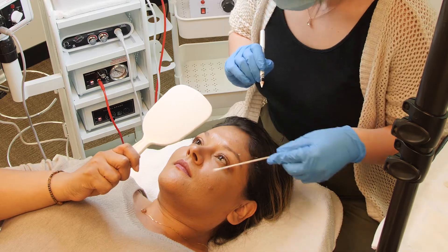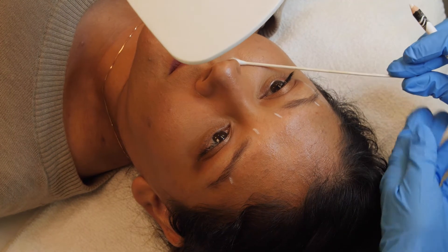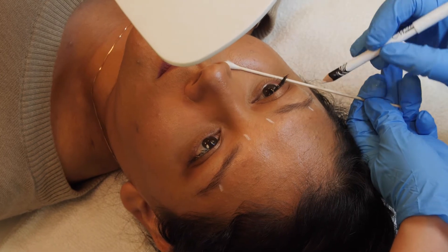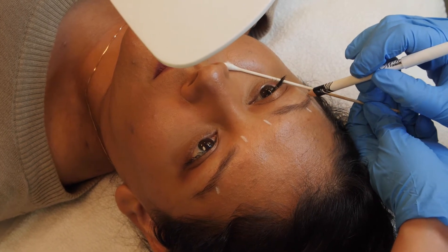Still using the end of the nose as your anchor, establish the tail of the brow by following the lower lash line as if it were to continue on. Use the pencil to mark here.